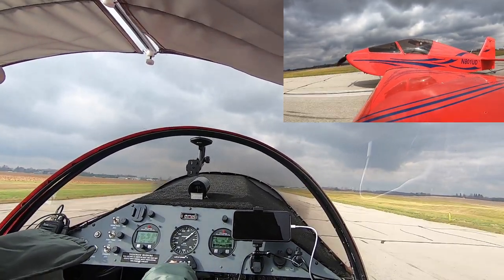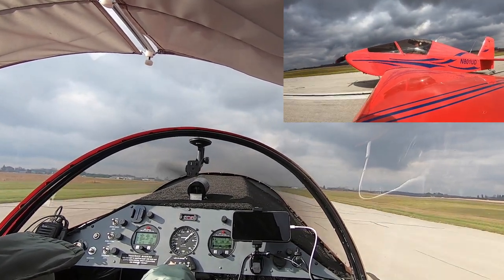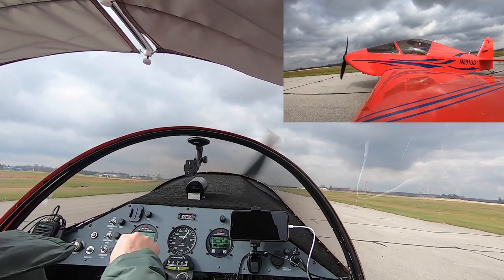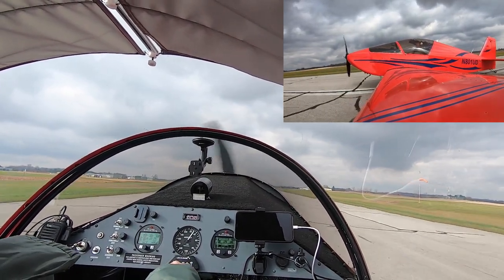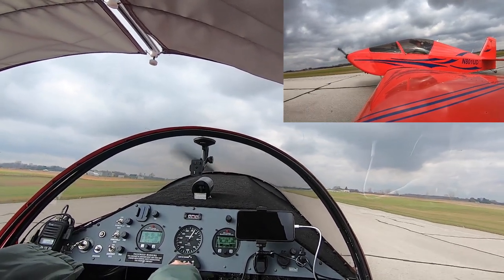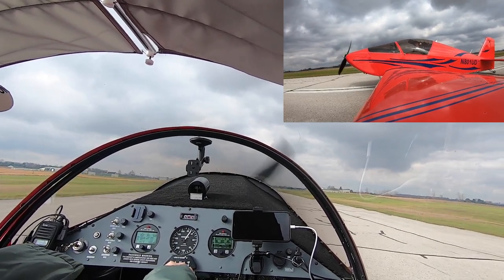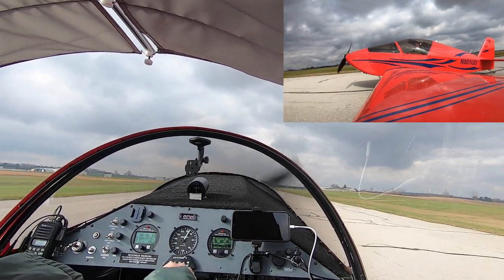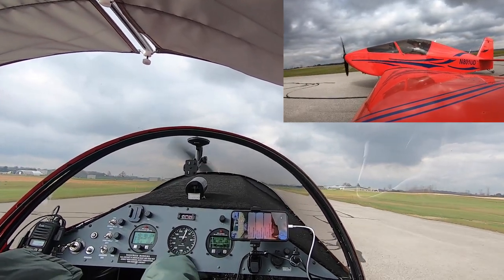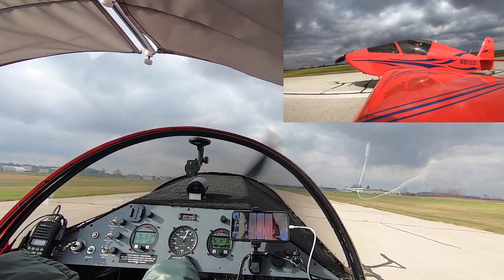Another good day of flying — any day of flying is typically a good day unless something bad happens. Thanks for coming along. Doing the after-landing checklist there. There's the windsock — looked like about 13, 14 knots when I passed it. Getting ready to clear the active and head back to the hangar. Appreciate you watching — subscribe and like if you get a chance, and look for more videos.